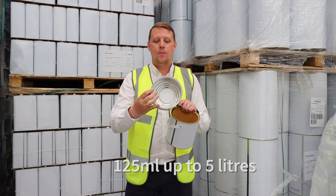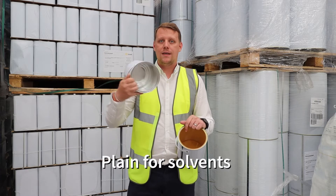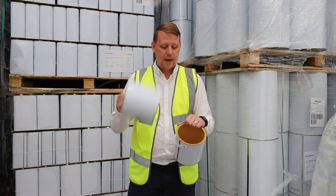We offer the plain one, which is just a silver internal — no lacquer there. That is for your solvent-based stuff, something that's not going to attack the metal, so there's no need for a lacquer there.